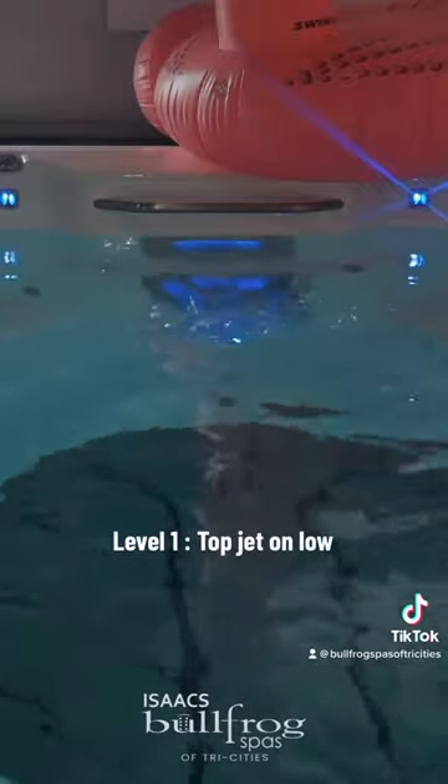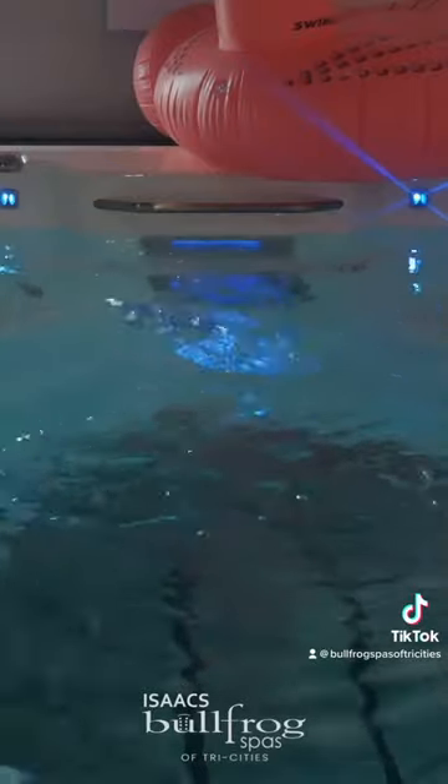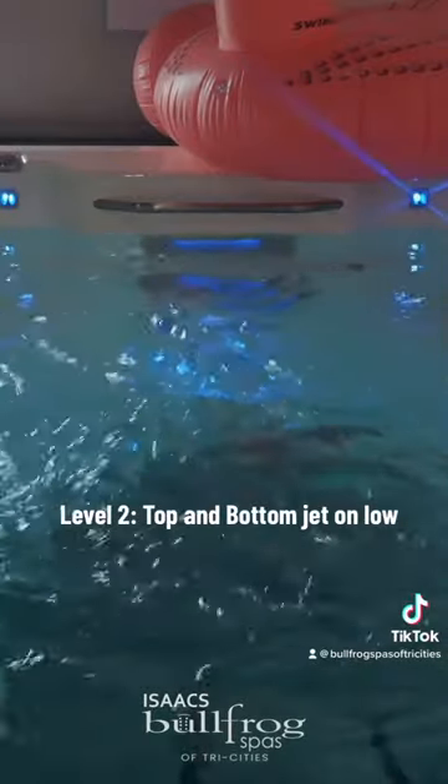Level 1: top jet on low. Level 2: top and bottom jet on low.